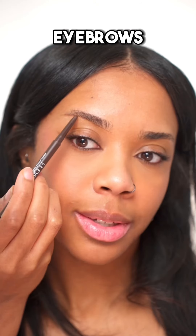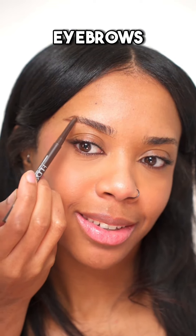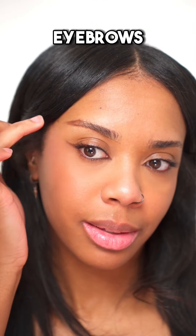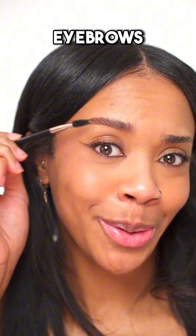Next is eyebrows. I'm just lining the bottom of my brows and drawing on the tail end. Oh, that's a bit thick — let's use my finger to blend it out. Fill it in, fill in the front, and then brush through it to blend out the colour a bit so it's not too harsh.